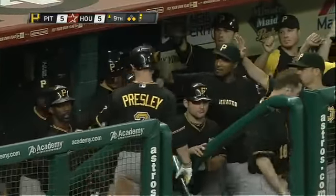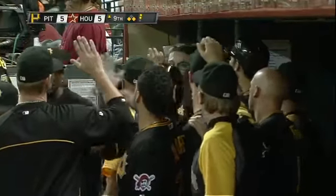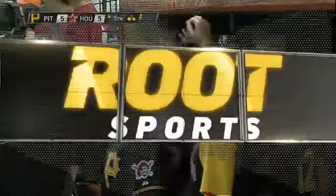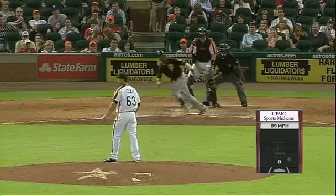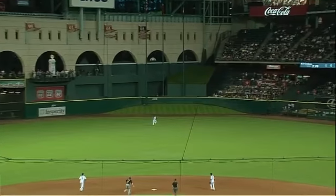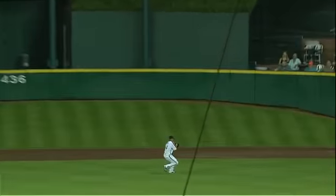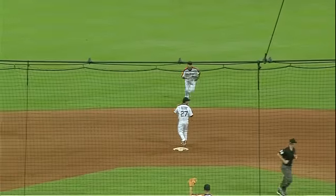In the eighth inning, Starling Marte brings home the pinch runner Jordy Mercer. See where the pitch was — it was down below his knees, and he lifted it to the outfield. Didn't try to pull it, by the way.